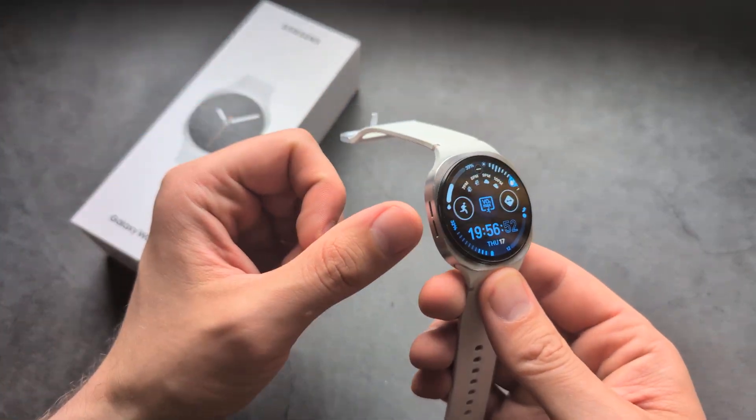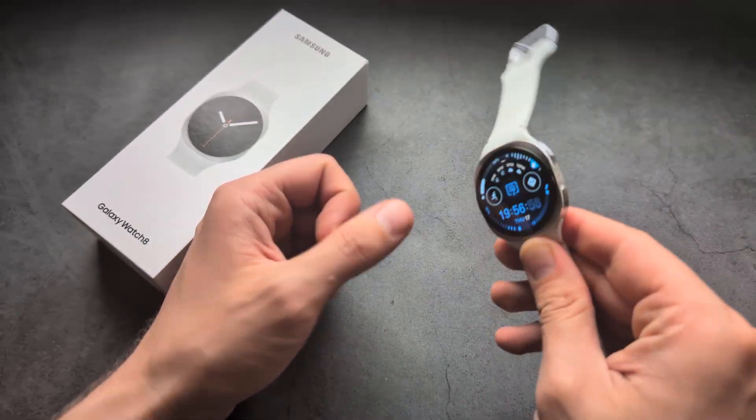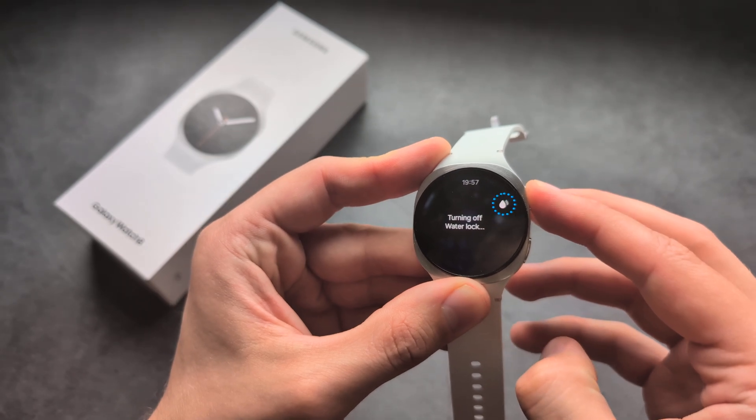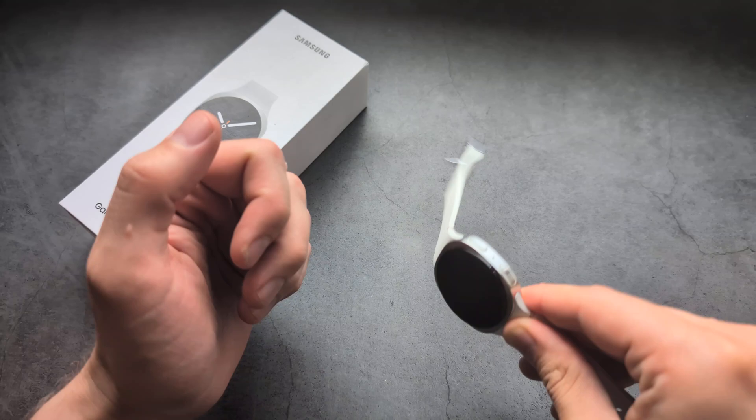Once you press and hold to turn it off, you'll also need to shake your watch — position it like this and shake it. You can hear it play a sound to expel the water. So press and hold, turn it off, and then shake it.